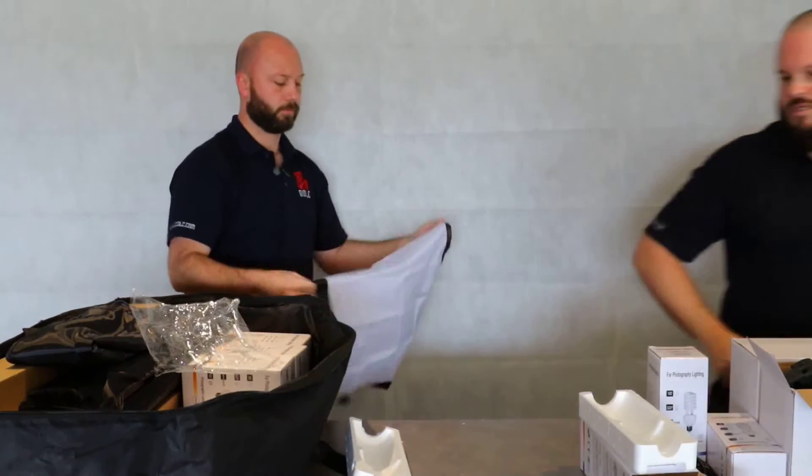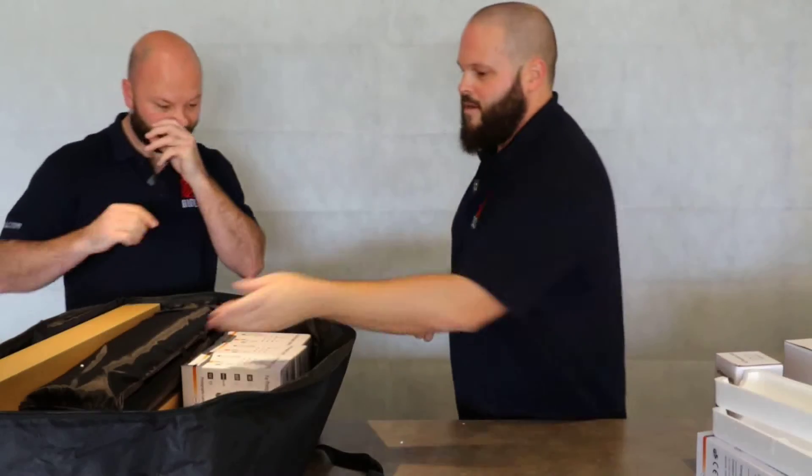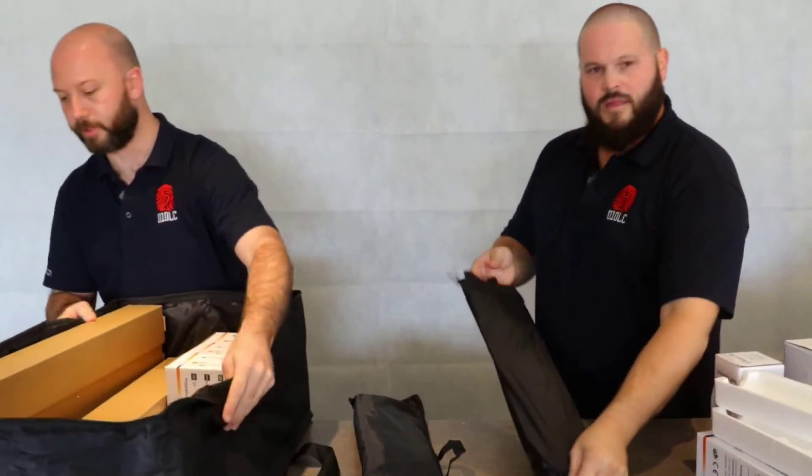How much was this kit again? $139.95 — that's all right. This is an eBay special, so it's a generic brand. It's not made by Olympus or anyone like that, nothing fancy — but let's have a look at this next piece.